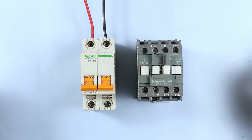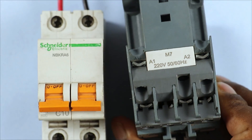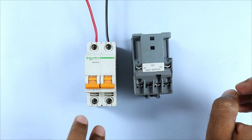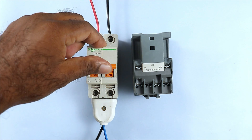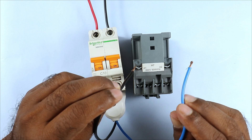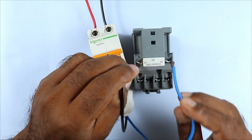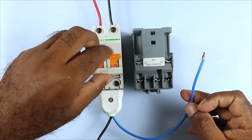First, here you can see I have a contactor. To turn it on and off, the coil terminals are A1 and A2. On these two terminals we have to provide power supply. If I connect two wires from the MCB output terminal and connect them to A1 and A2, the contactor turns on. On removing the wire, the contactor turns off. So providing phase and neutral supply to the contactor turns it on.